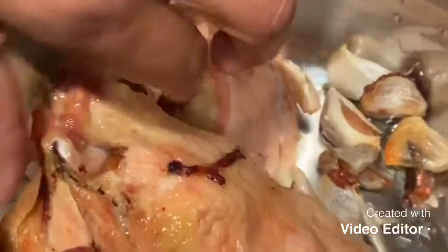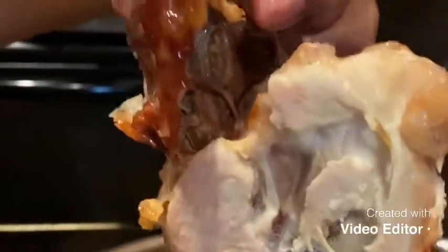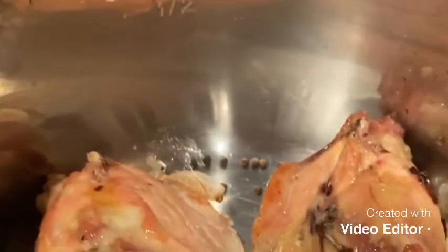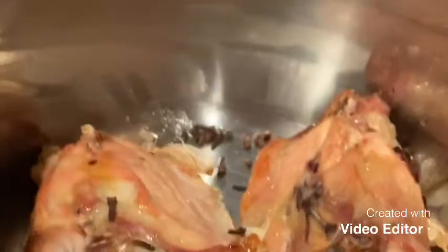We're going to make chicken stock today. I just baked the bone parts to release the nutrients from the bones — these are the bones I cut yesterday. I have some garlic, and I'm going to spice it with some peppercorns and anise seeds. You're not adding anything else, just some hot water.